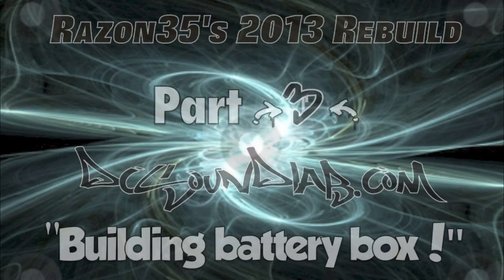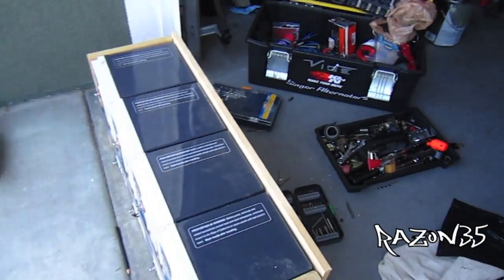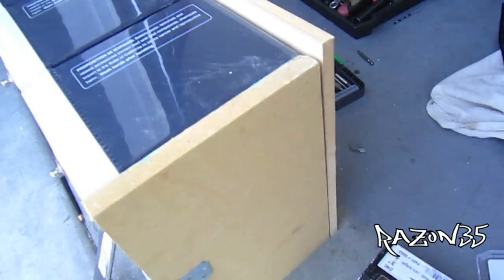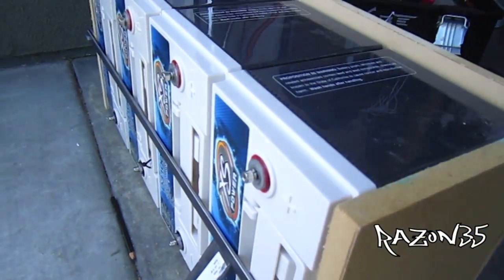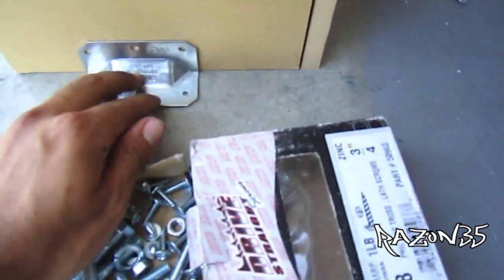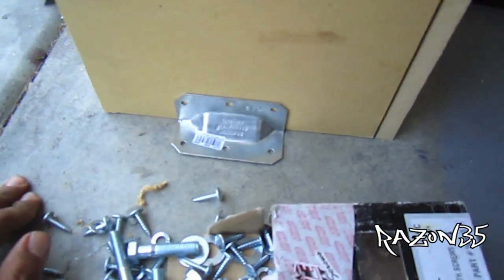Here's a little update. Got almost the whole enclosure for the batteries. Got a little steel bar, three-quarter inch by a quarter inch. We still got to do the top part, and then I'm gonna be using these brackets to mount it to the car — just like that, one on each side. That should be fine.